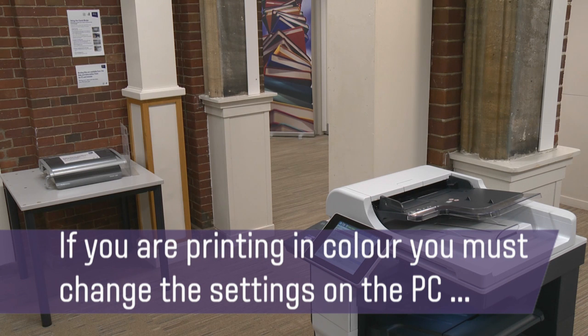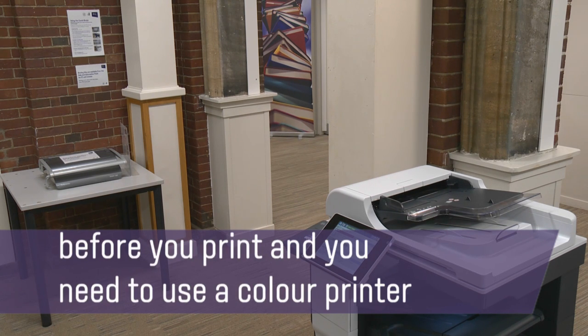If you are printing in colour, you must change the settings on the PC before you print, and you need to use a colour printer.